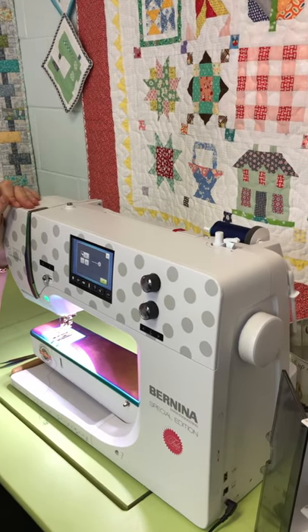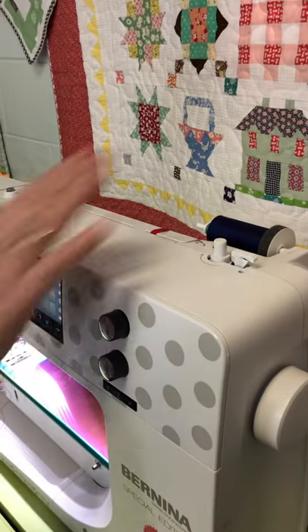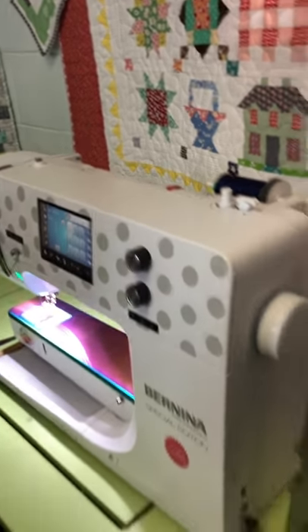The first thing — and this is very, very common — people will call and say my machine is making this buzzing noise, it's terrible. Turn your bobbin winder off. That's an easy one.